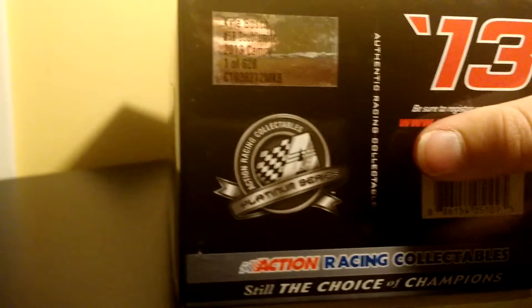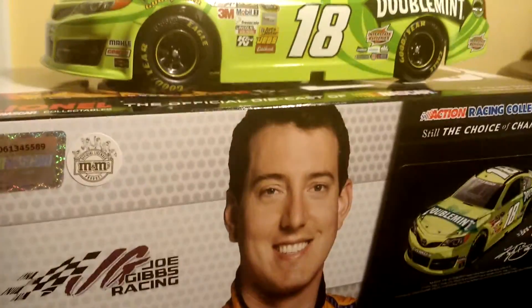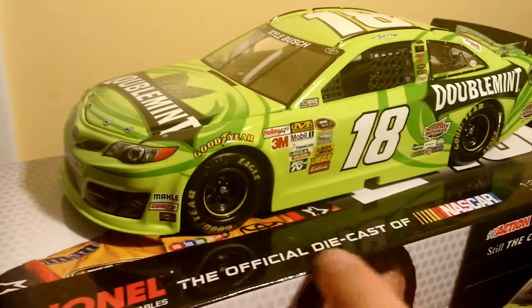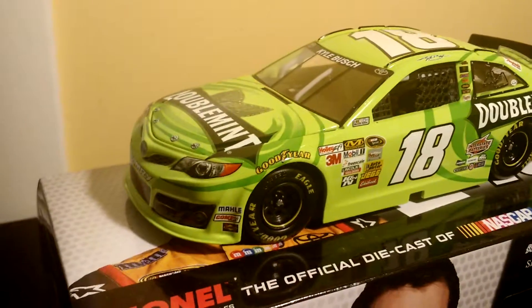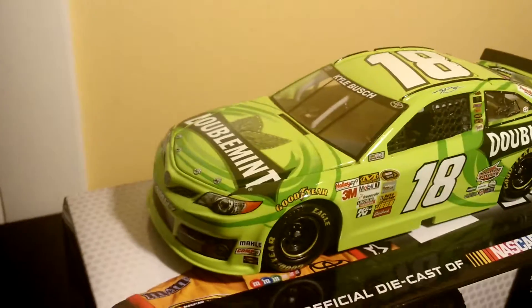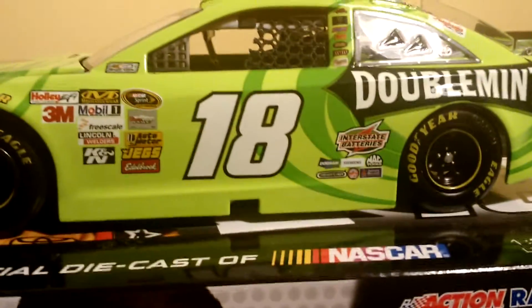You can see over here it's 1 of 628. So that is the box — you can see Kyle Busch right there. The car is amazing. It's a weird thing to say but it looks greener in person. On here, the green next to the number is really kind of bright, almost like a white. Starting out the left side, you have Goodyear over here. Not much of a paint scheme, not a lot of decals on it, but it is a very nice paint scheme in general.